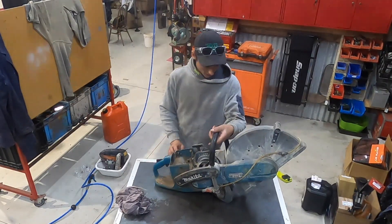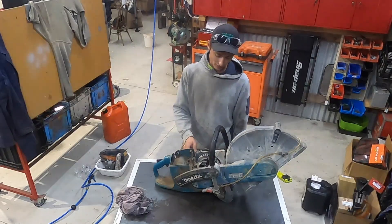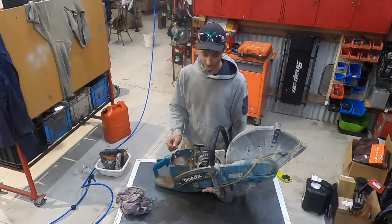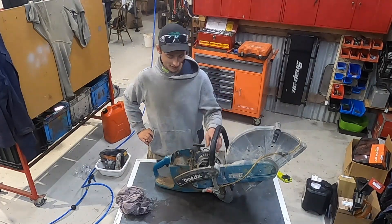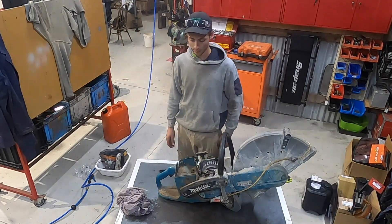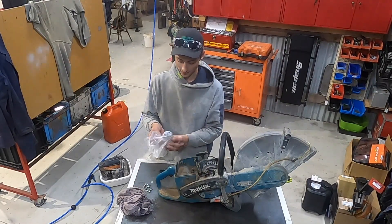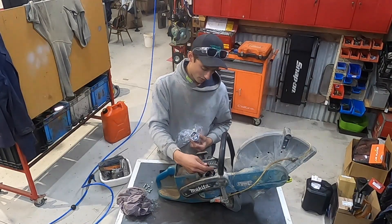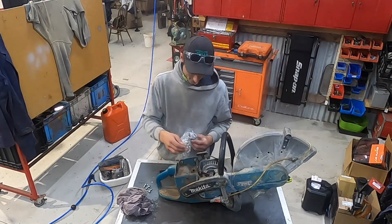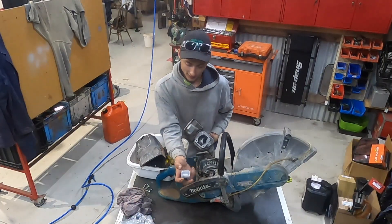I was given this Makita demo saw EK8100 — it's an older saw but still pretty good. The guy using it didn't know it was two-stroke and cooked it. I got it the other week and ordered some parts: new bolts for the missing hardware, a new piston and ring, and a little roller bearing that goes in the top of the conrod.